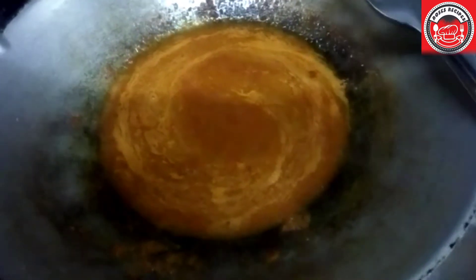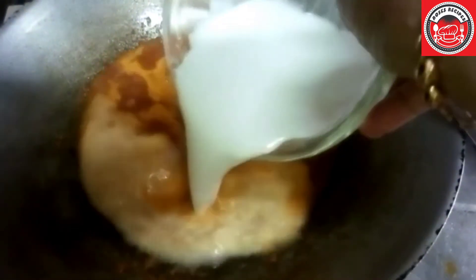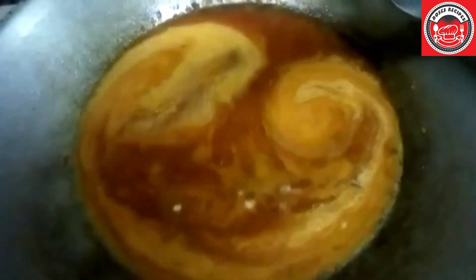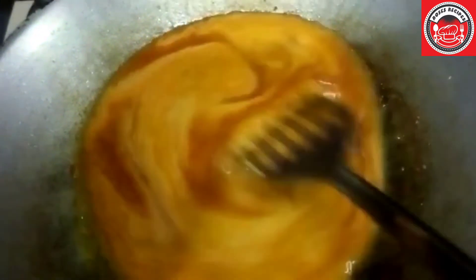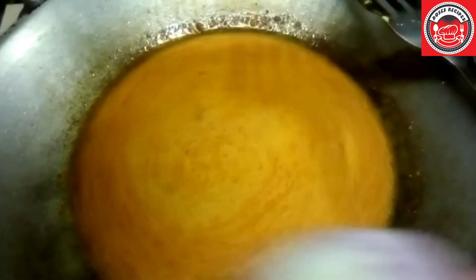Leave it to boil a little bit more, then add in the coconut milk. Now you can also add in your onions.